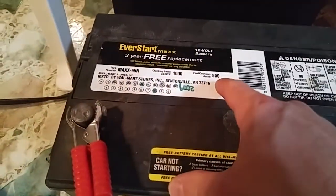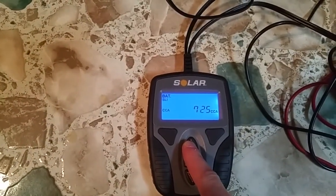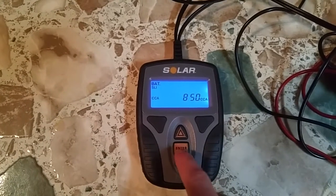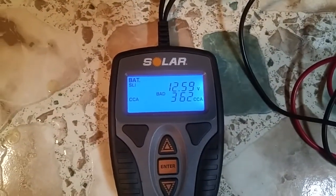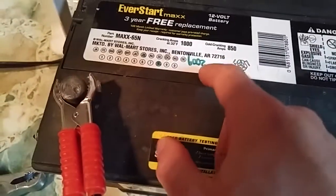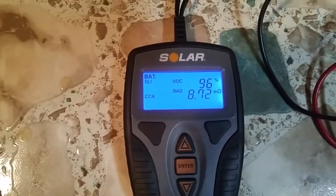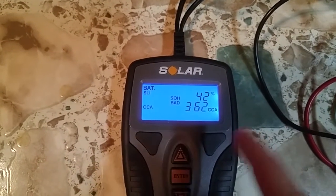We set the capacity — cold cranking amps — we want 850. So you set this to 850. You can actually hear the thing test. That is what we got — it takes a couple seconds to test and it says it's bad. This battery — where's the date stamp? July 8th of 2009. It's got 96% charge, but it's got a little bit of resistance going on, so a little bit of high resistance there. State of health is 42% — it's not good.